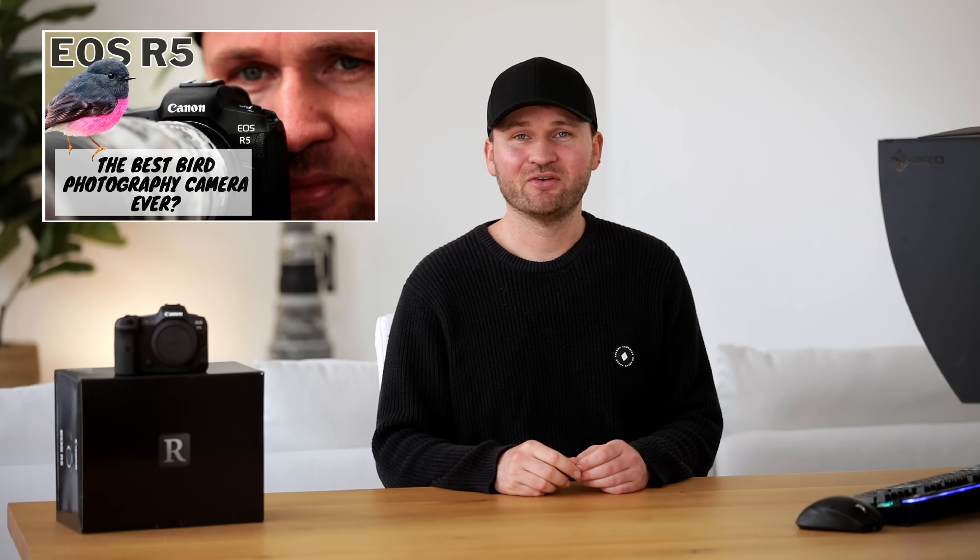Hi everyone and welcome to the channel. I'm really happy you enjoyed last week's review of the R5 so much — if you haven't seen that, make sure to check it out after watching this video.